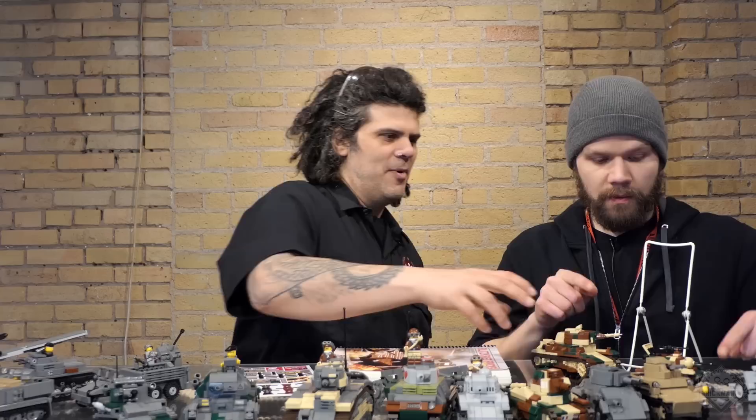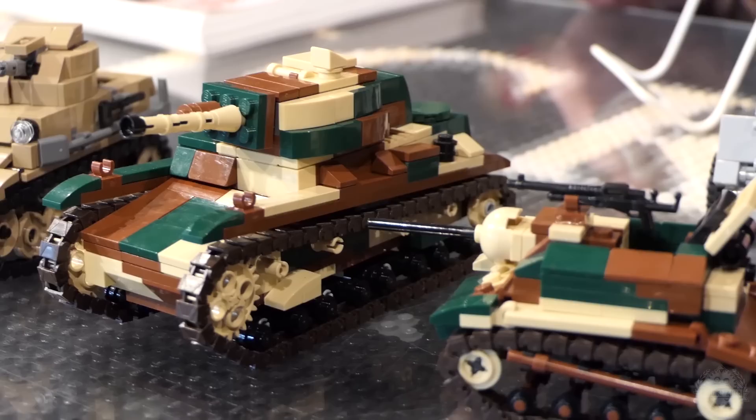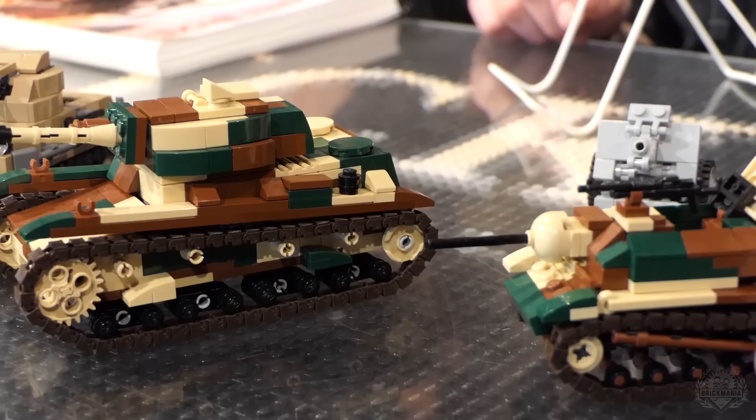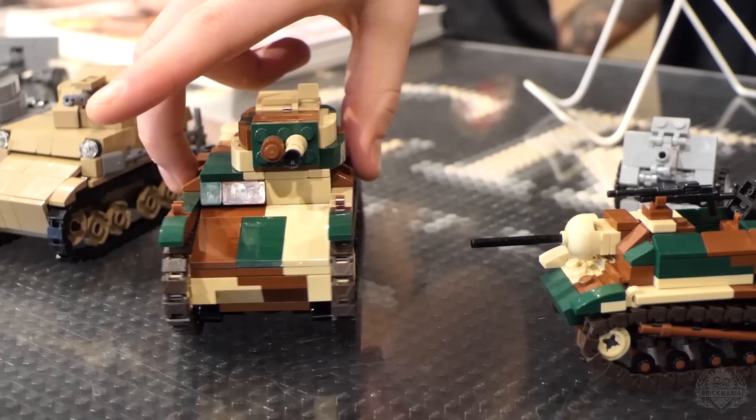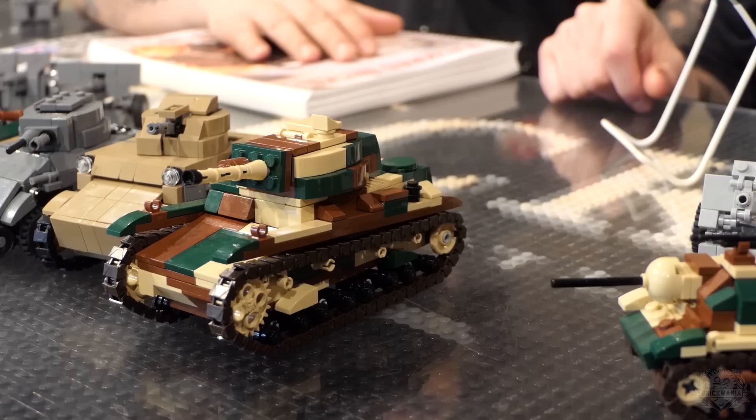We've got a couple of Polish things here. There's the 7TP tank and a couple of tankettes. The tankettes were actually based on the British Lloyd Carrier — the Poles made their own design with a 20mm cannon on it. The 7TP means it's a 7-ton light tank, a Polish light tank. It's basically based on the Vickers 6-ton light tank, same as the Soviet T-26 — also based on the Vickers design.